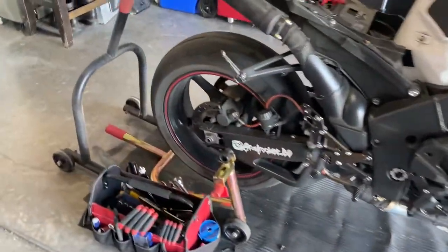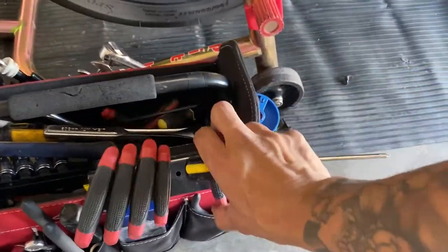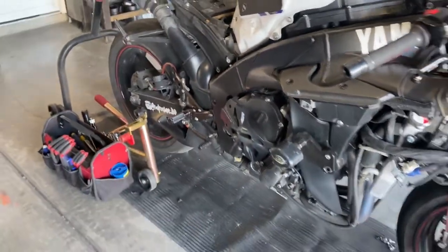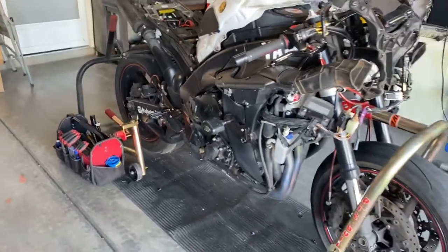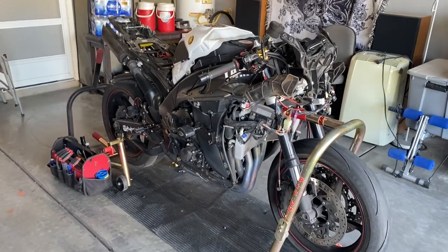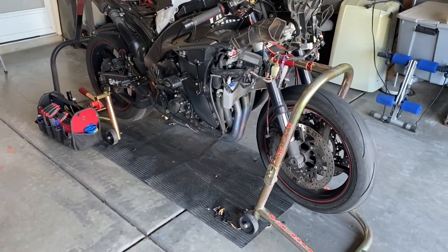Let me show you the tool I used. If you're a little worried or scared about how to remove fairings — it's pretty much easy and straightforward. The first time I did it, it took me an hour and a half, but right now it only took me 30 to 40 minutes to take it all out.